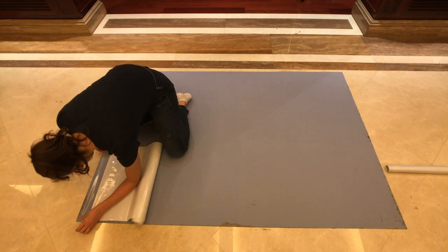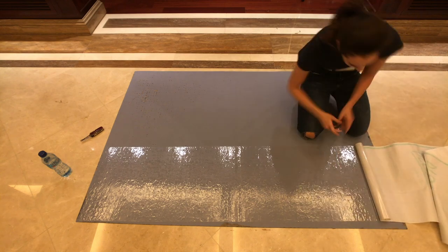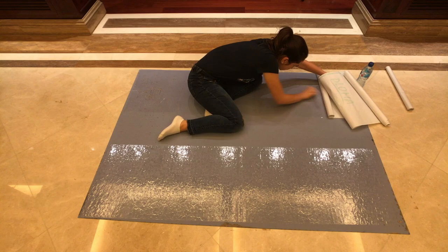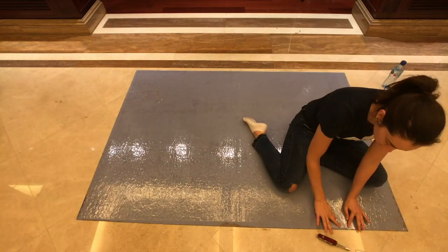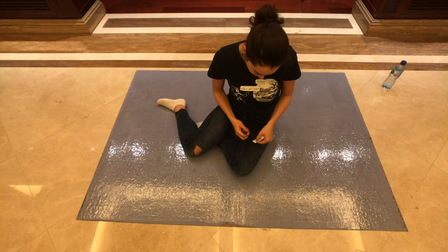One thing I like to do when I laminate the back is leave a centimeter from the edge and then tape over the line to make sure that it doesn't peel off. But that's just me. If you can't laminate in a straight line, that's fine — as long as you cover the entire puzzle, you're good.